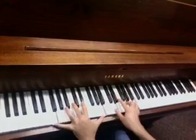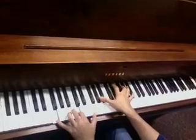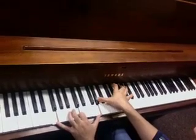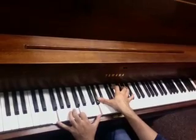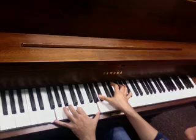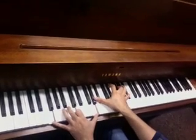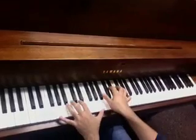So it'll be F, C, G, Ab, Bb, Eb, F, C, G, Ab, Bb, Eb, G, Bb. So that's the whole movement.